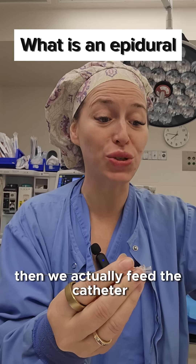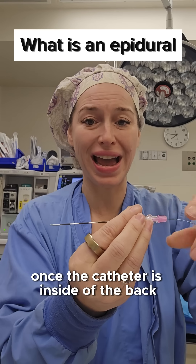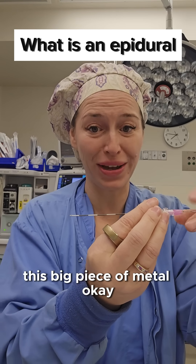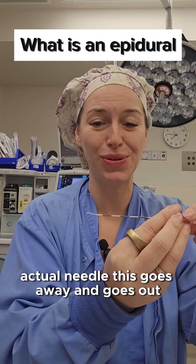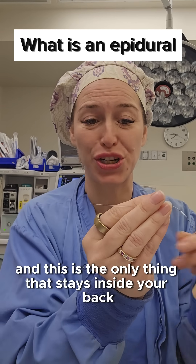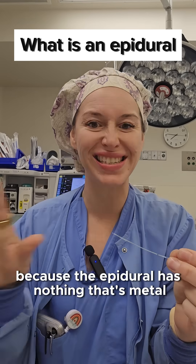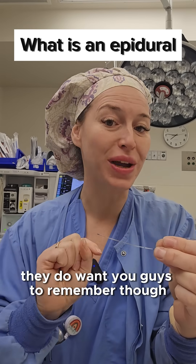Then we actually feed the catheter. Once the catheter is inside of the back, this big actual needle goes away and comes out. This is the only thing that stays inside your back, so don't worry — you can still move around because the epidural has nothing that's metal.